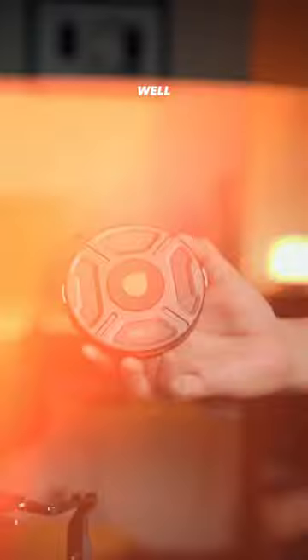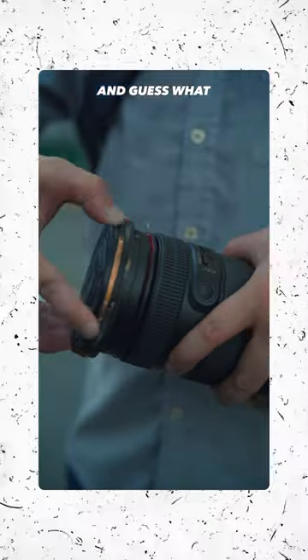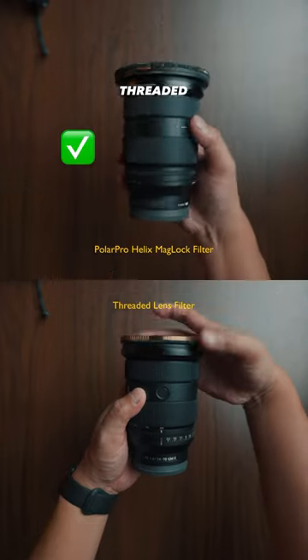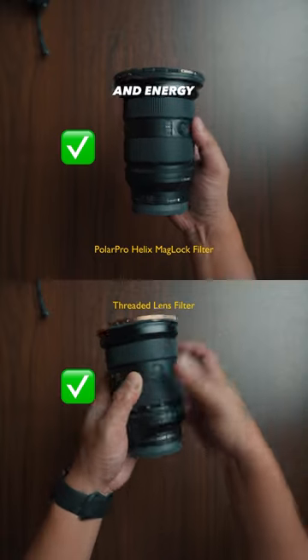What lens filters do you use? Well, I use the PolarPro Helix Maglock filters. And guess what? Putting on lens filters has never been easier with it, especially comparing it to traditional threaded filters. I am telling you, you'd be able to save a lot of time and energy.